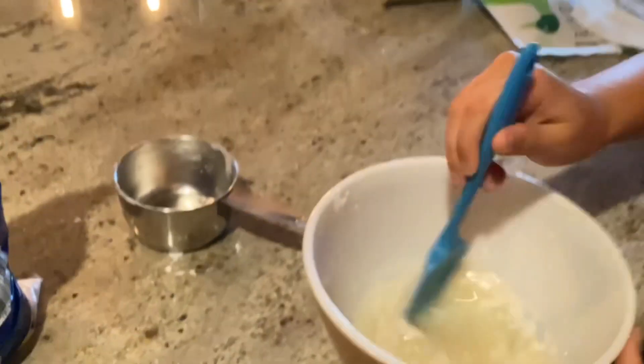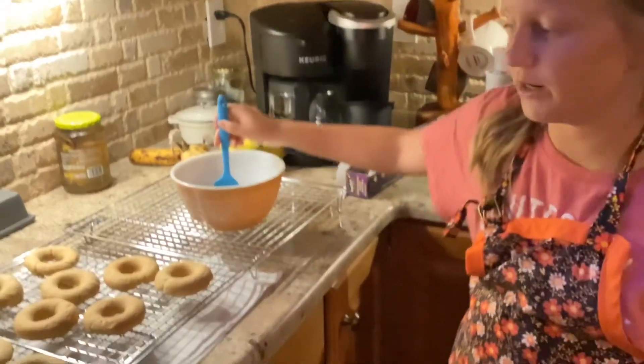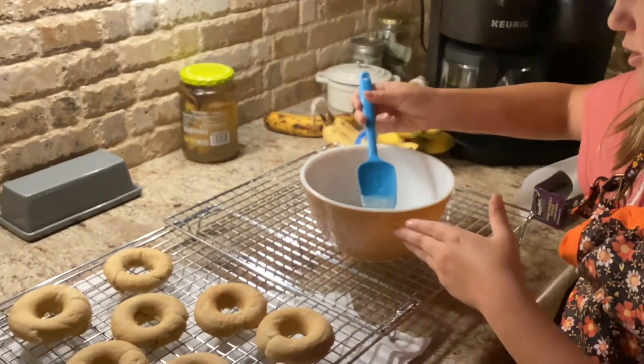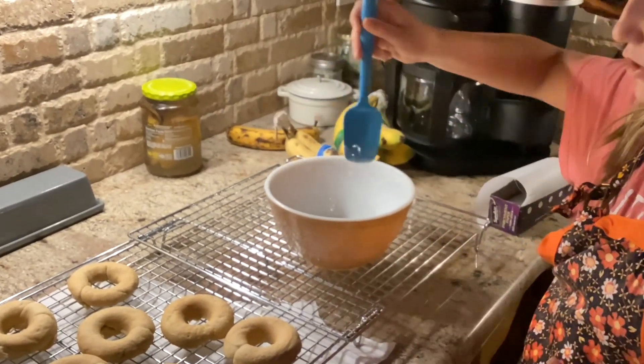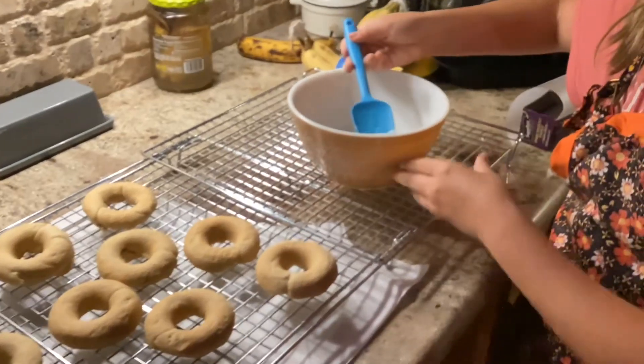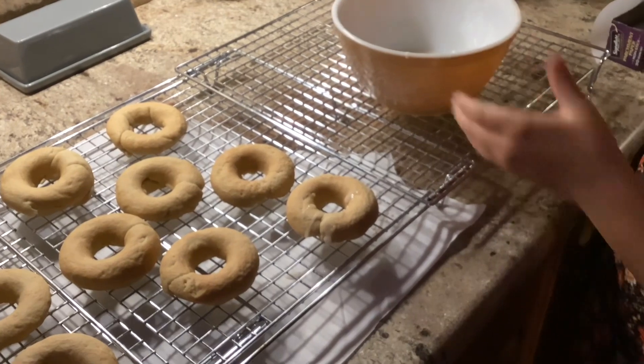Now we are finally getting to my favorite part — putting the glaze on. The instructions say to just drizzle it like this, so I'm going to start with this one. Oh, that looks kind of good!